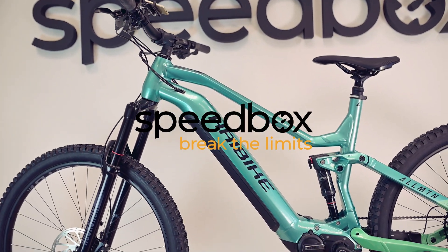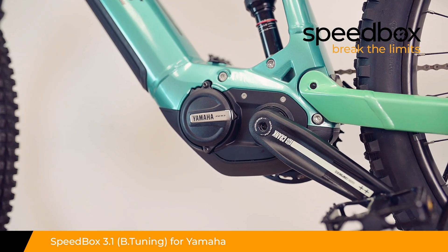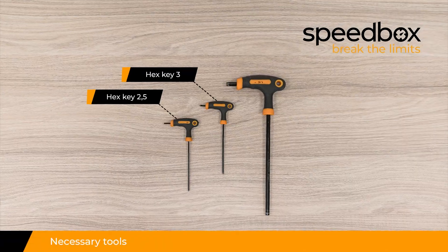Speedbox. Break the limits. Speedbox 3.1 for Yamaha, optionally with B-tuning technology. Necessary tools.